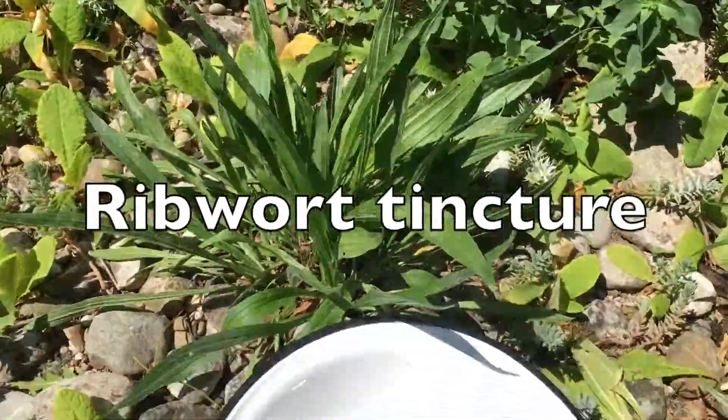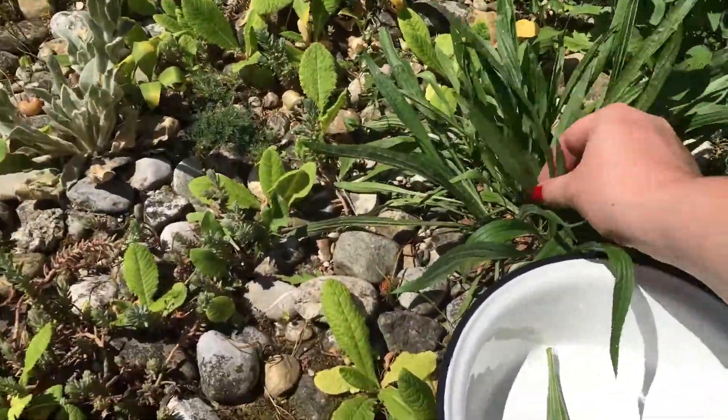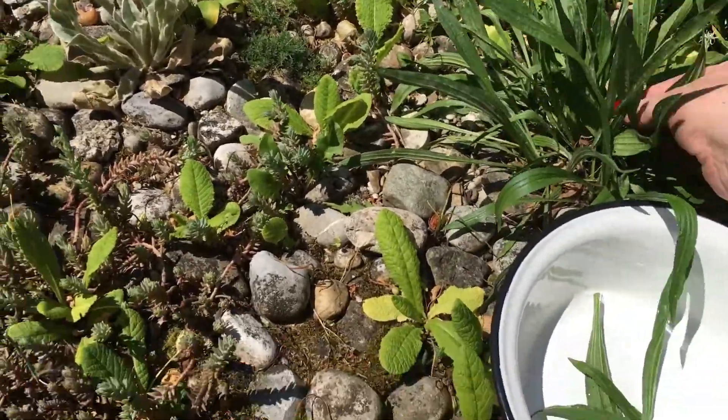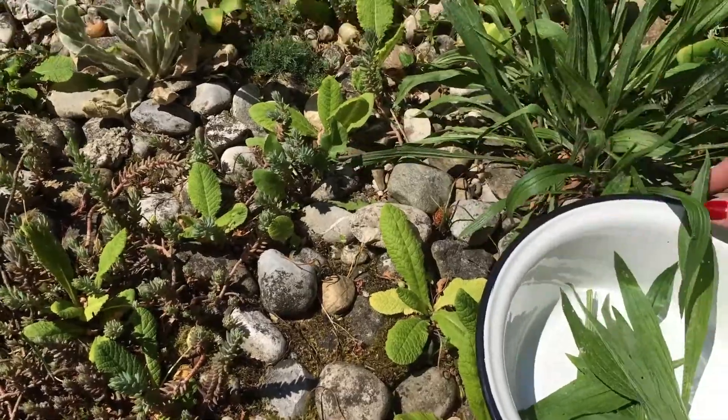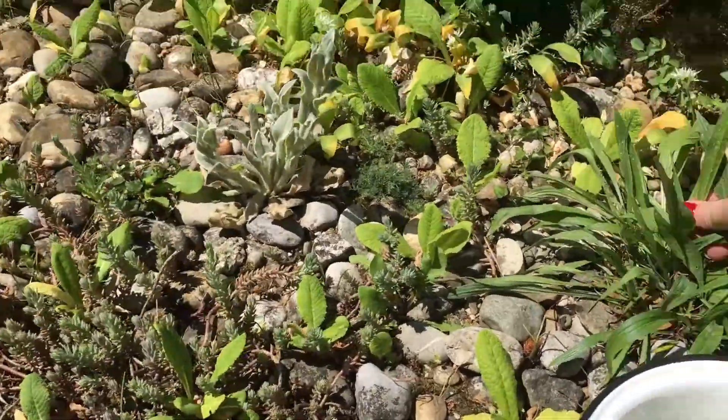Today I'm making ribwort tincture. Ribwort quickens healing of minor cuts and eases itching of bug bites. The tincture is very easy to make and has become a go-to natural remedy for little scrapes you get around the garden.